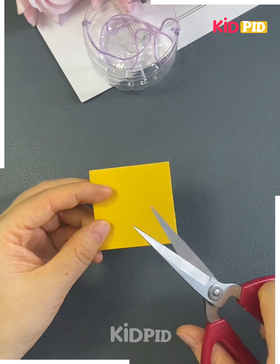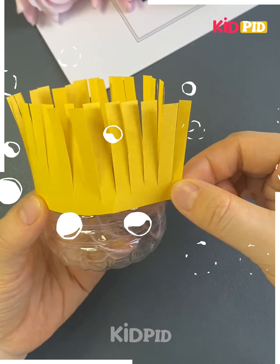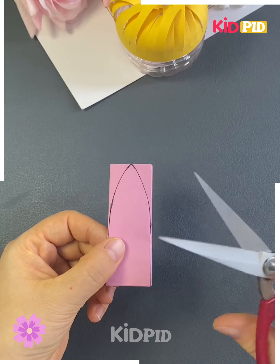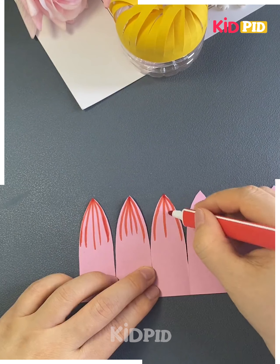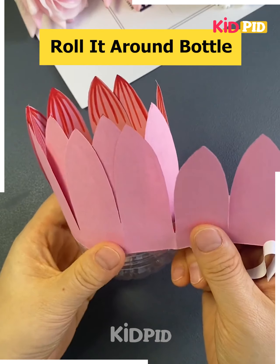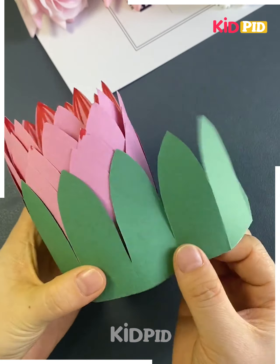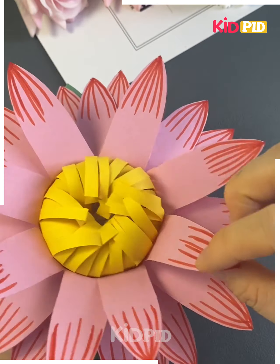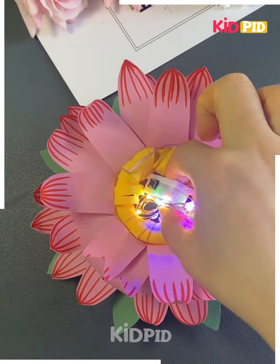Next we will make a flower hanging. For that we will take a plastic bottle and cut it from the bottom, then wrap it using paper and put frills on it. Take a pink color paper, fold it, cut it from the top, and draw lines on it. Make a few more the same way and paste all of them together overlapping each other. Paste the green paper, fold from the sides, curl it, then paste a thread on it and hang it — and it's ready.